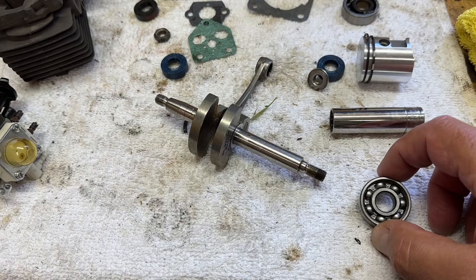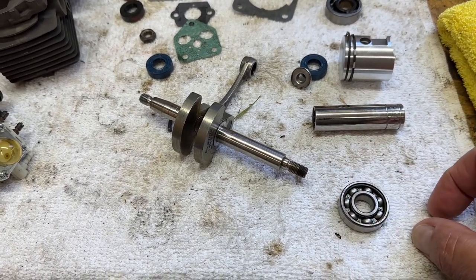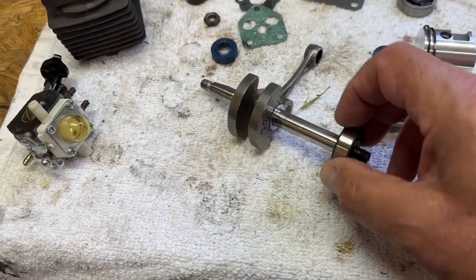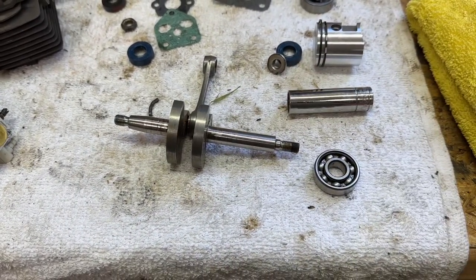But I was looking online and I saw a way of heating the bearing up — either on an induction stove, which I don't have, or by dropping them into some oil and taking them up to 120 degrees, at which point they should just literally slip on into position without any forcing, which seems to me to be a much better idea.